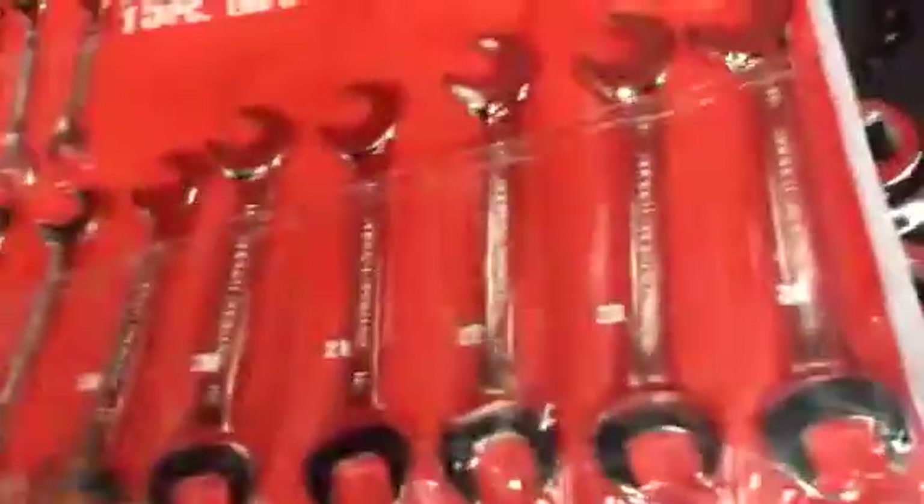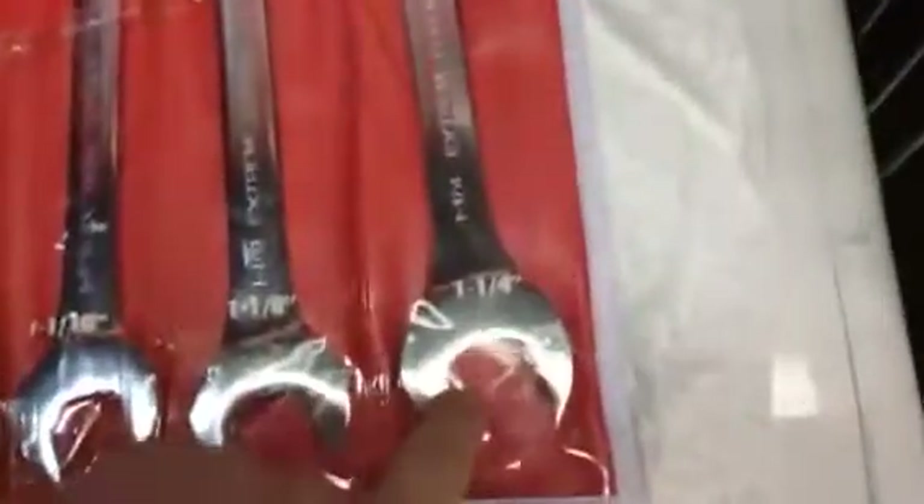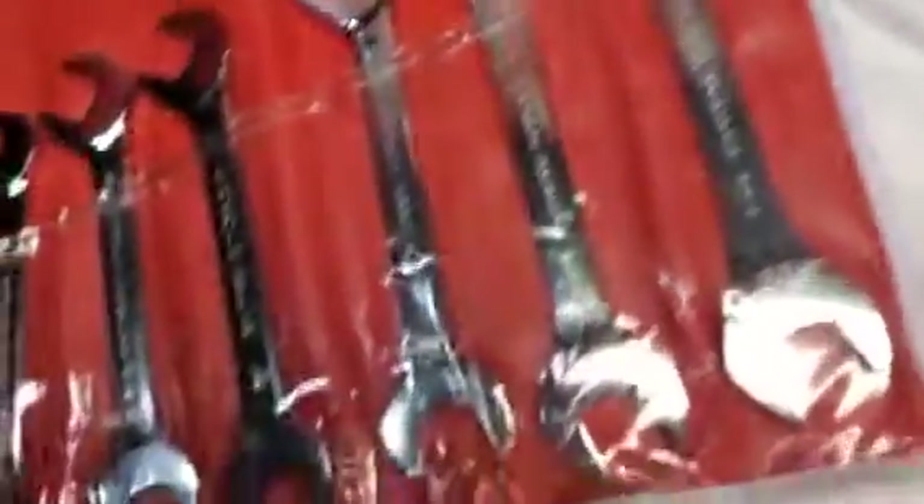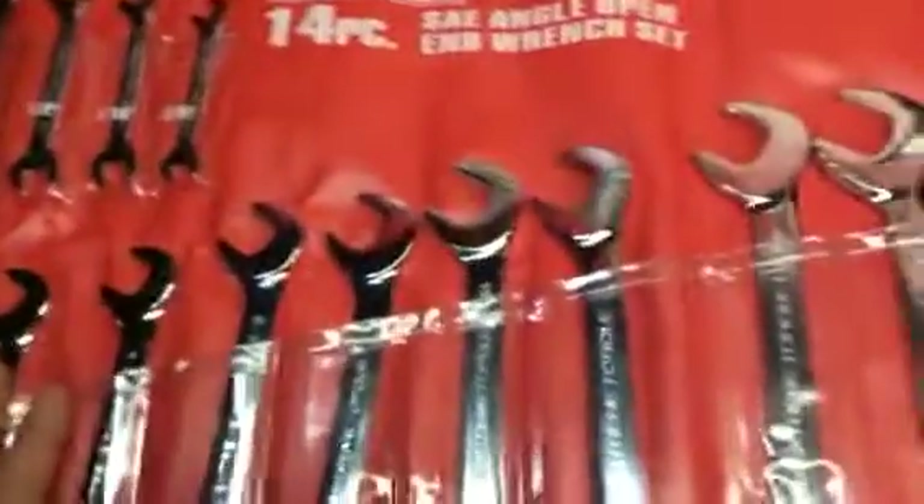I got these here and these here. The metric ones go from 10 all the way up to 24. Over here the standard ones start at three-eighths and go all the way up to one-and-a-quarter — the only one they skip is inch-and-three-sixteenths. I tell you what guys, I like these wrenches.